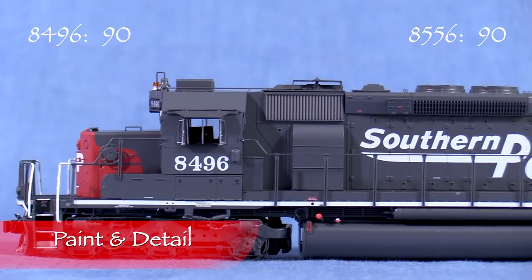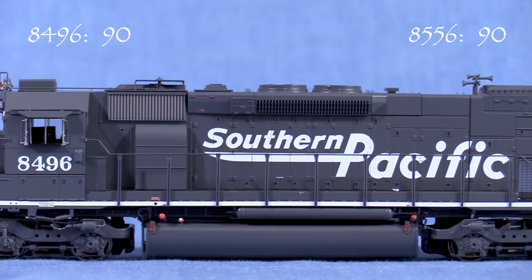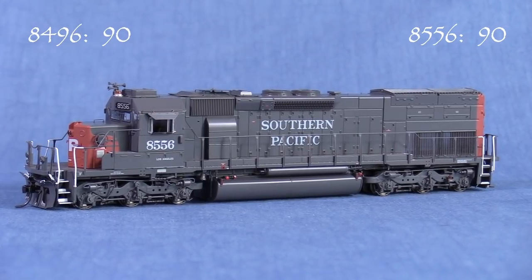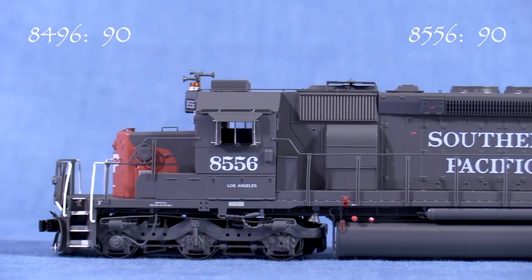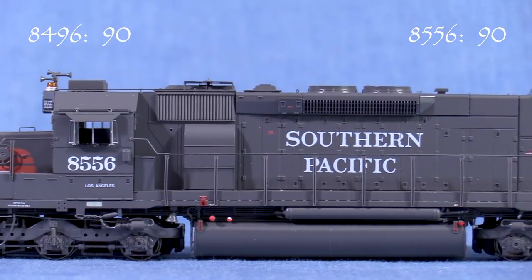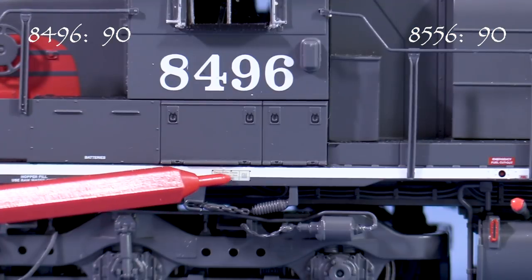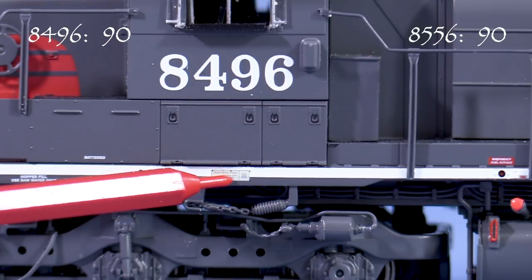The paint on both models is opaque and thin enough not to obscure detail. The markings are crisp and most of the tiny writing is legible with magnification. 8556 is painted a noticeably lighter shade of gray than 8496, reminding me of Athearn's Prime for Grime SP diesels. The paint is no doubt intended to look faded. The faded-out builder's plates on both engines are nice touches, adding to the illusion that these were aging locomotives in the 1990s.